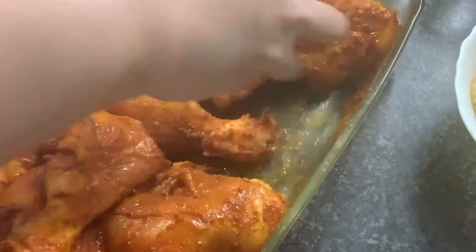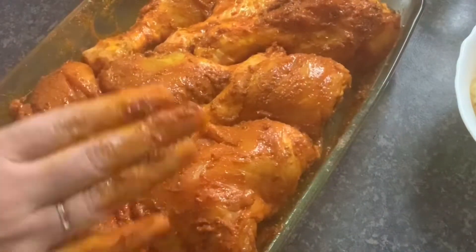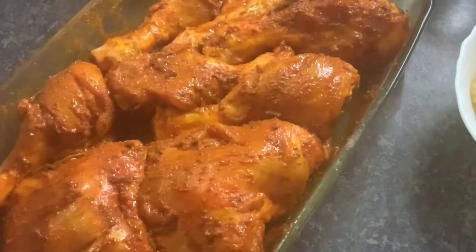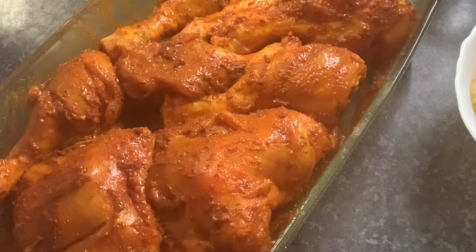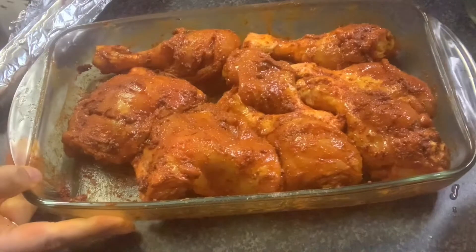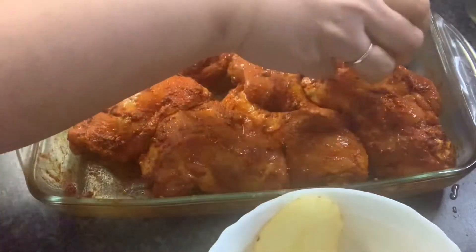This is what you have to do. I will put it on the side of the pan. We will put it on the pan. It is over two hours. I will put it on potatoes.